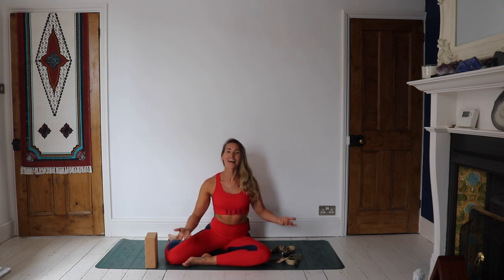Hey guys, welcome back to my YouTube channel. I am Kat Meffin. For those of you that don't know me, and for those of you that are here every week — you hear me say this every week — so hello.